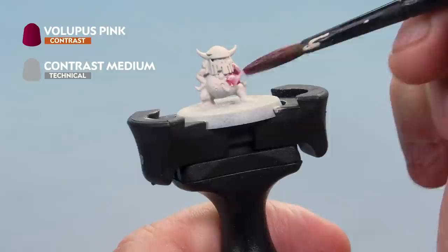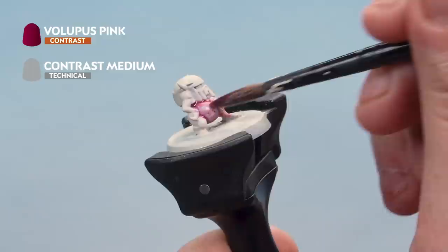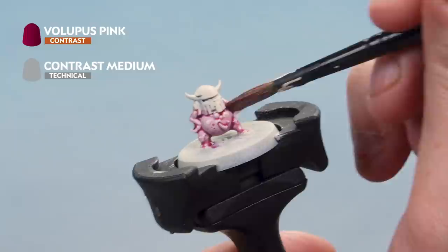Then onto the nurgling miniature, applying this all over the skin. It's a nice, really light glaze all over the skin. Don't allow it to pool too much in the recesses — just make sure it's moving all around the miniature, and once it's dry it'll look perfect.